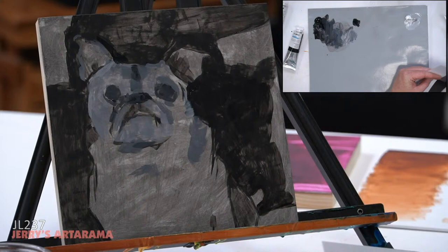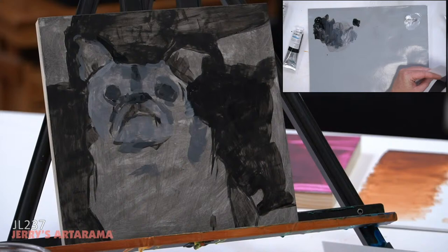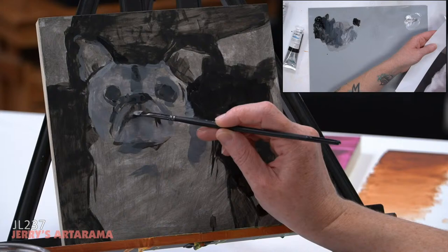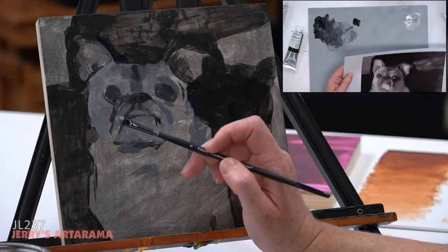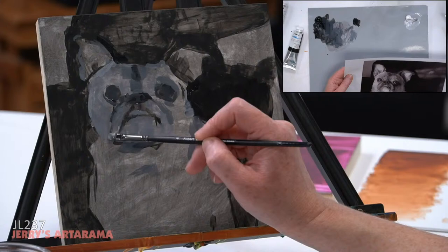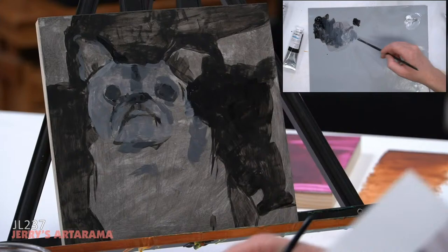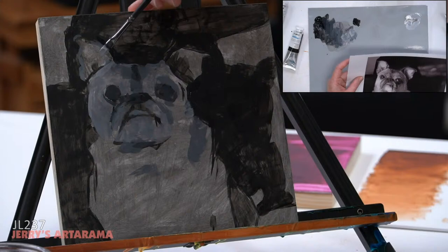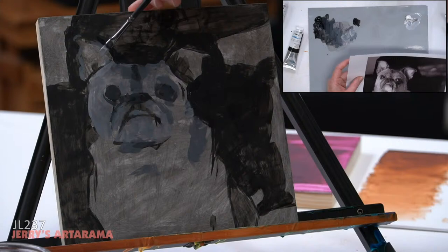Do you tend to favor softer brushes with water-mixable oils? I tend to favor softer brushes in general — that's been normal since school. You can use a natural bristle with these and it would be great. I personally just don't like to see a lot of texture from scratch marks with a natural bristle brush. That's my personal preference.